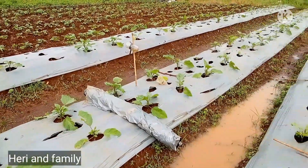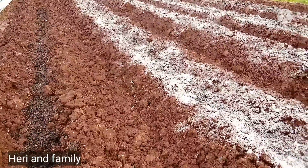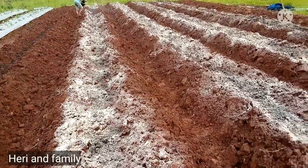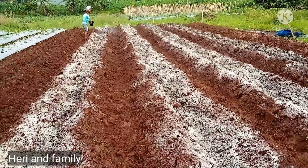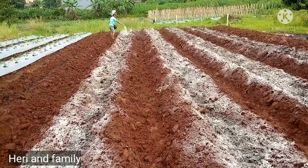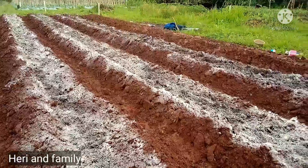Dan di sampingnya ini ada tanaman terong. Yang kemarin berisi melon, sekarang saya tanami terong. Tapi rencana ini juga mau saya bongkar, nanti setelah pembuangan kapur dolomit ini selesai. Kemudian bedengan ini saya tutup menggunakan tanah agar kalau hujan, pupuk dasarnya atau kapur dolomitnya tidak hanyut.